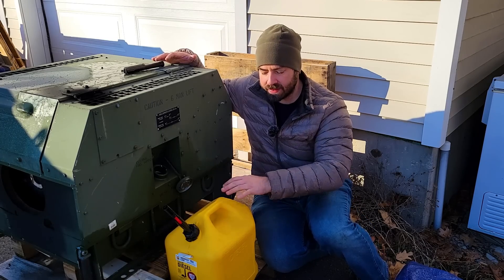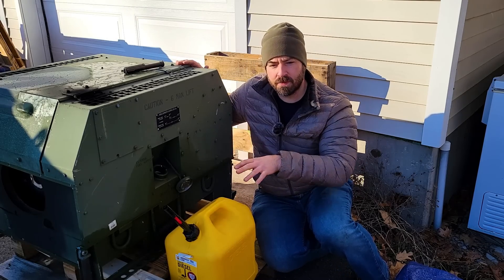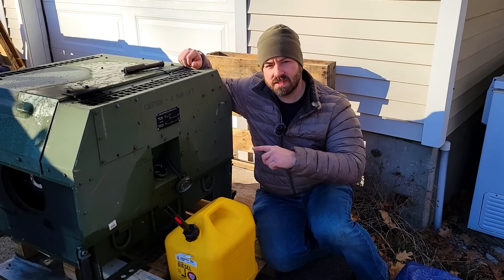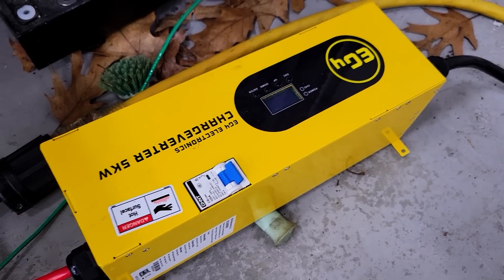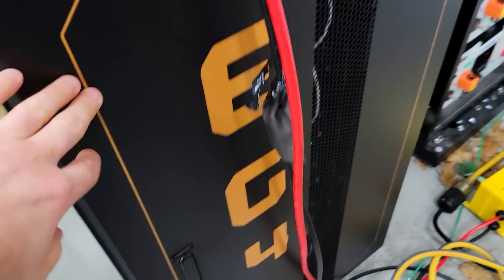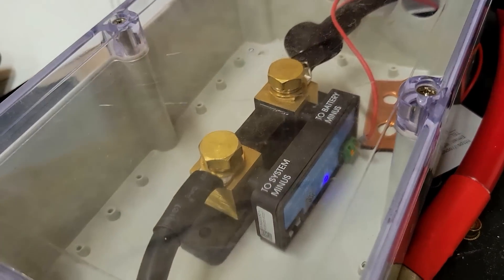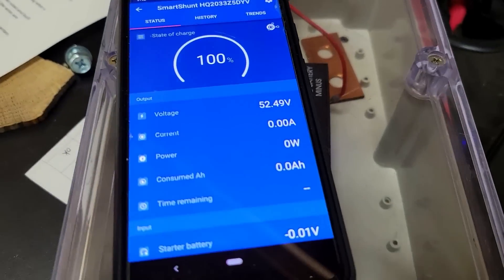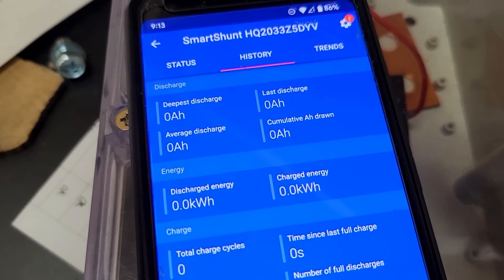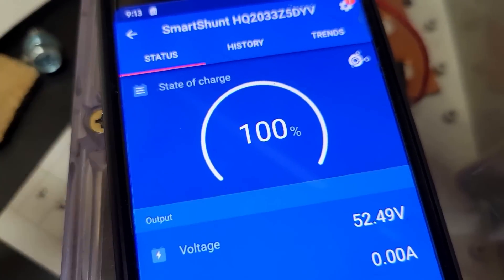I put the generator up on some pallets along with some extra pieces of wood to make it level. The results should be the same before and after because I'm not going to move the generator. Now let me go inside and show you the charge verter. This EG4 charge verter is connected through the positive and negative cables into my EG4 battery bank, running through this Victron shunt. The Victron shunt measures all the power flow and is connected through Bluetooth to the app. There's currently no power flow through it, so we reset the history and we'll be able to measure how much energy we charge right here on the app.